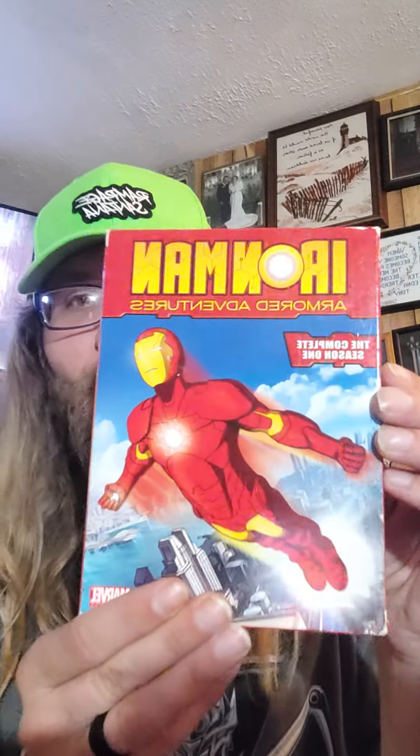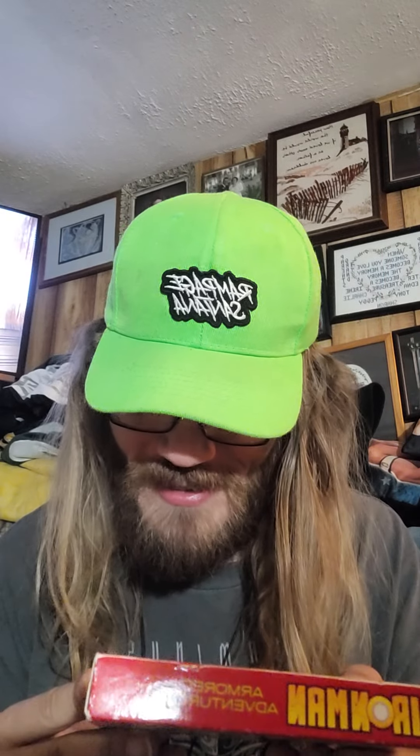Alright, what's up everybody? Welcome to Iron Man Armored Adventures, a complete Season 1 DVD unboxing. This set is from 2010 and Marvel Entertainment. The series was probably aired around 2009.